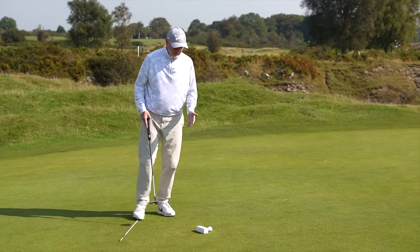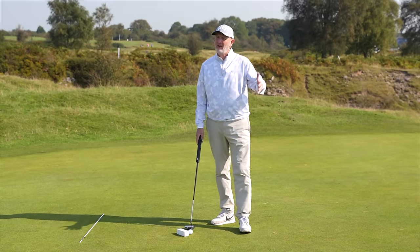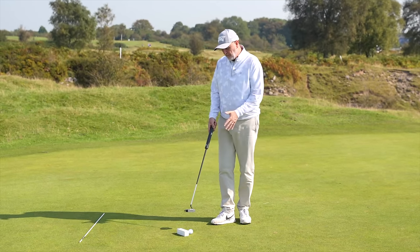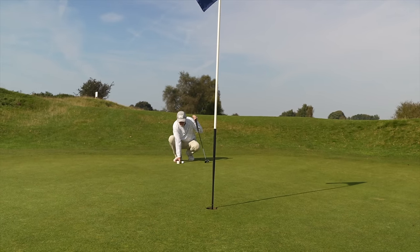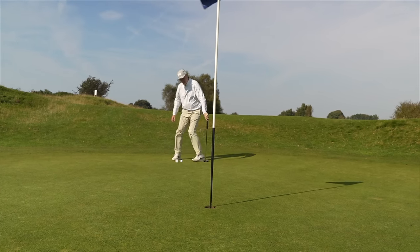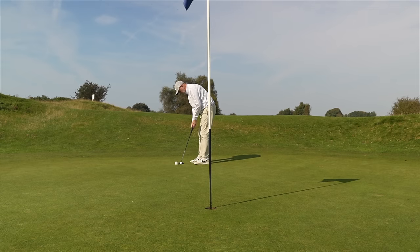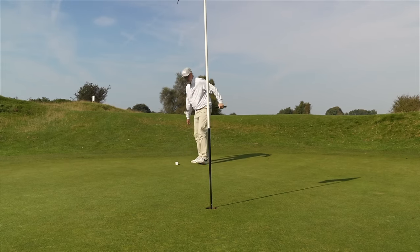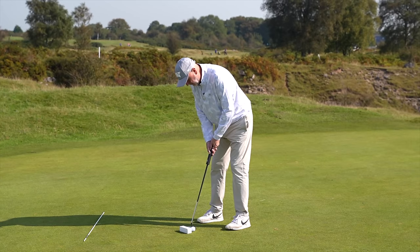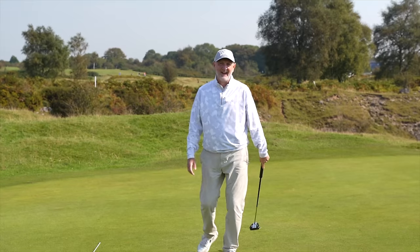When I watched the video, I thought it's a lot, Alex. But when I got the sleeve of balls out, the first thing I noticed was that my automatic address position without the sleeve in place was slightly open at address. So by practicing this drill — getting into position and then making sure my shoulders are very much aligned to the sleeve — everything to me is pretty much square. All I've then got to do is execute the putt, which is pretty damn good. So it works.